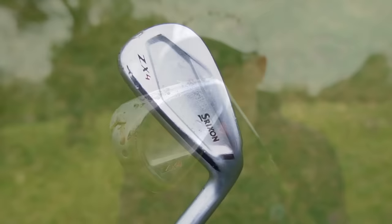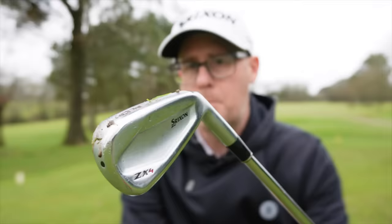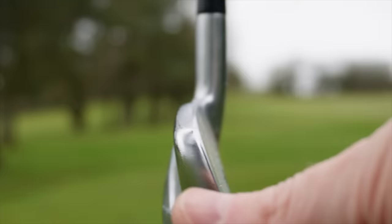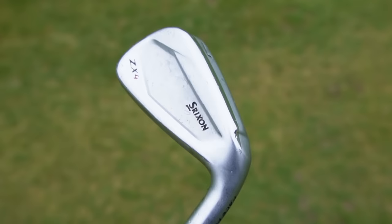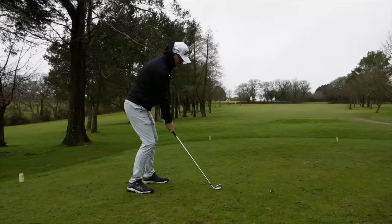Next up, my irons. I use the ZX4 and I've used these for quite a long time. I put them in as a bit of an experiment when new clubs came in, tested them, and they've just stuck. They're a hollow body, chunky, game improvement, strong-lofted iron. What I like about them is the top line is medium and they look slightly semi-blady, which I've really grown to love.